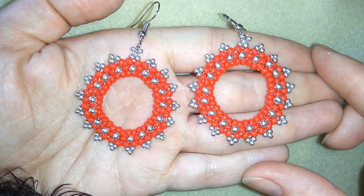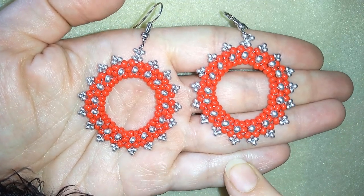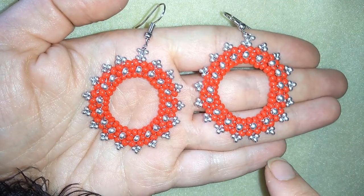Hi there you guys! I'm Teddy from Bijuteo Beading with another colorful Spring Easter project. I will show you really easy step by step how to make these beautiful earrings, and I'm sure by the end of this video you're going to be able to make them by yourself.